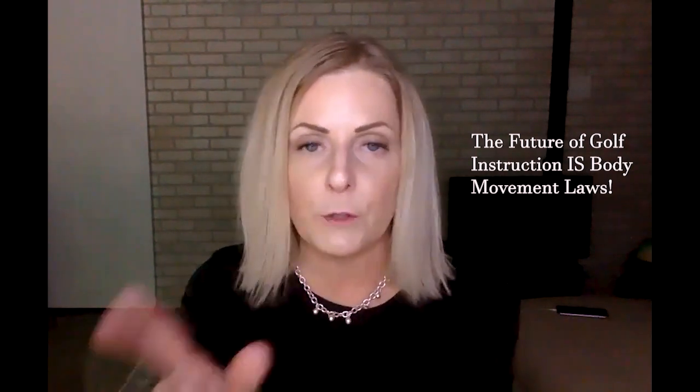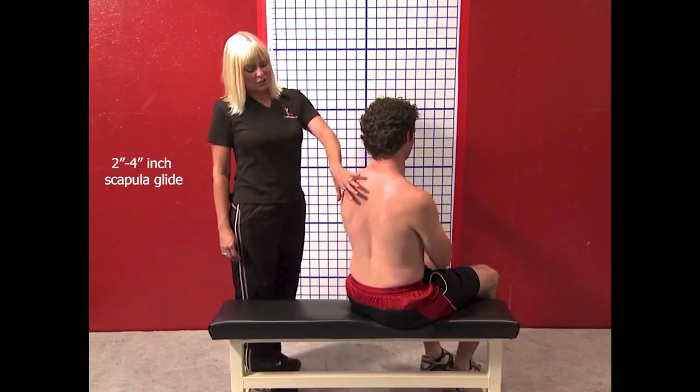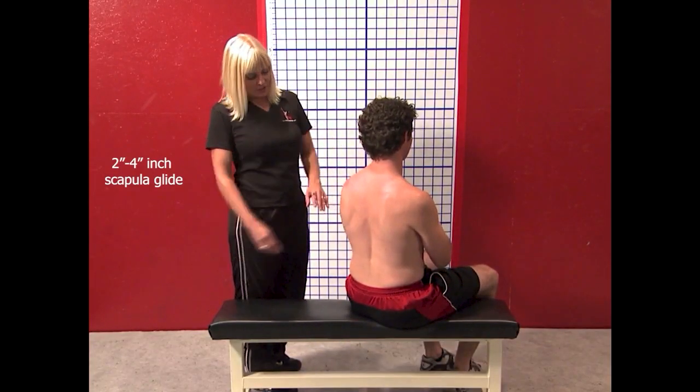And please, as always, if you haven't subscribed, please subscribe to my channel. Pass and share the videos along. Spread the word. Body Movement Laws is the future of golf instruction. This is a good back view of the rotational exercise, and that way you can see what's actually going on when we talk about moving towards center.